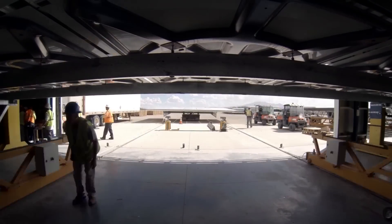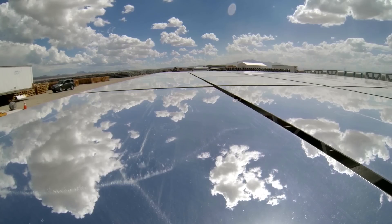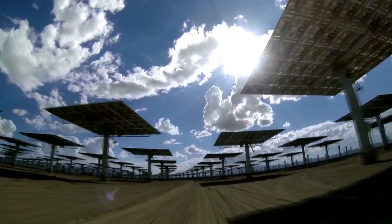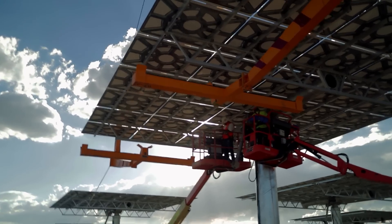Once the heliostat has completed the calibration process, it is rolled out of the building, loaded on a trailer and delivered out to the field behind me. Once it meets its position, it takes approximately 11 minutes to install.